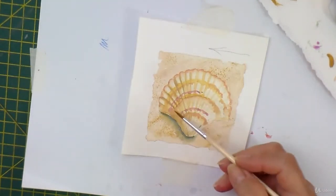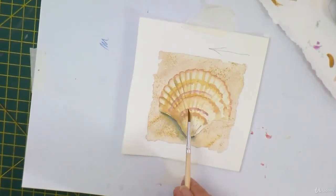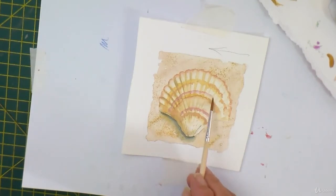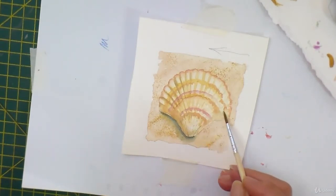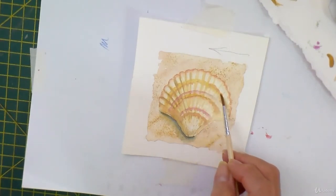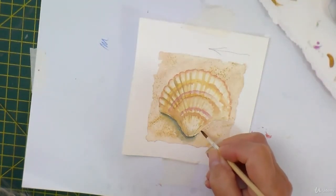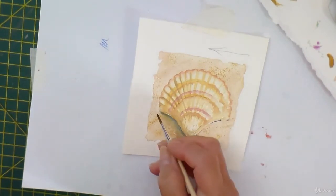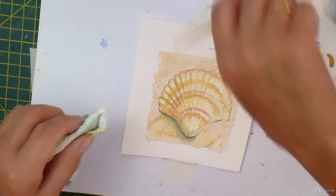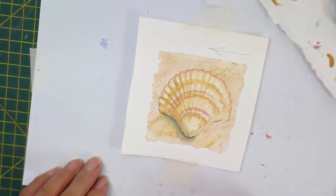Of course if you wanted to, you could mount it onto a piece of coloured card before you put it onto your greeting card blank. Let's just take a little bit of definition — just a tiny bit. Oops, that's bled, never mind — we'll just soften that off. And away you go. I think that will do very nicely as a summer theme greeting card.